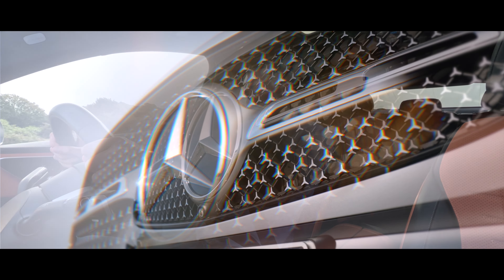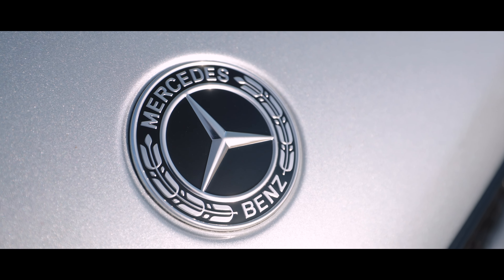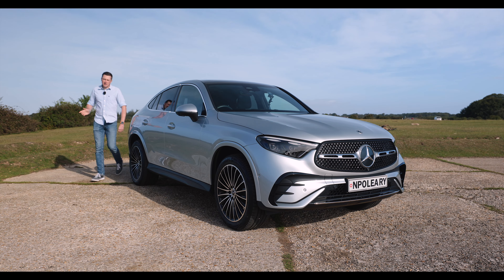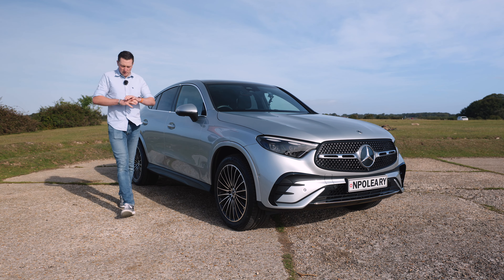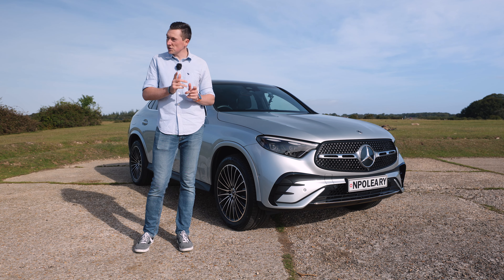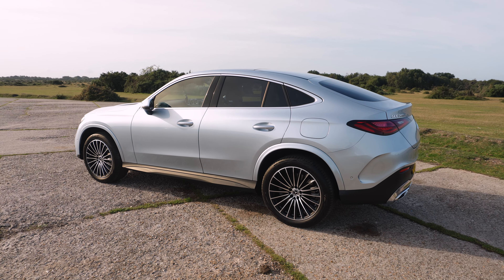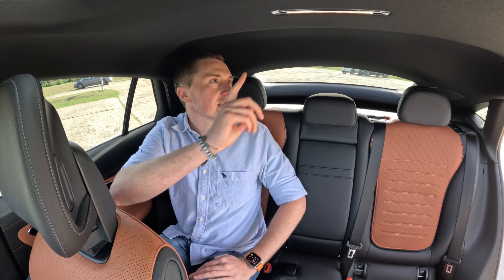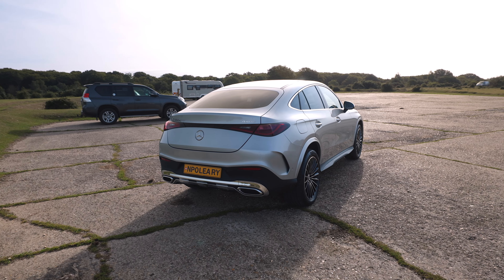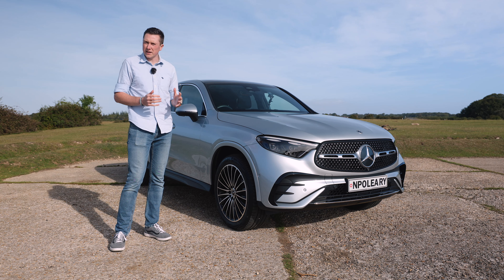This is the Mercedes-Benz GLC Coupe. It sits right in the middle of the Mercedes-Benz range, next to the GLC SUV which I've featured on my channel before. It's a little bit smaller than the standard GLC — the coupe just means it has a slopier roofline at the back. We'll check out the headroom and boot capacity, which is important for people wanting an SUV-styled car with more space but without that boxy look.